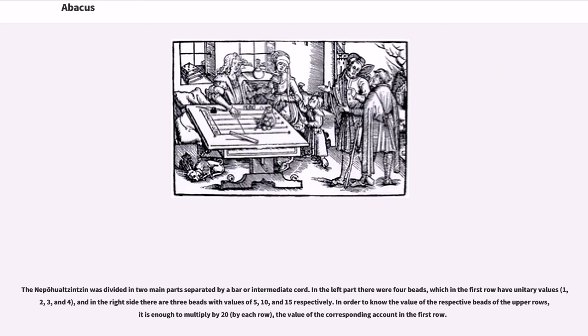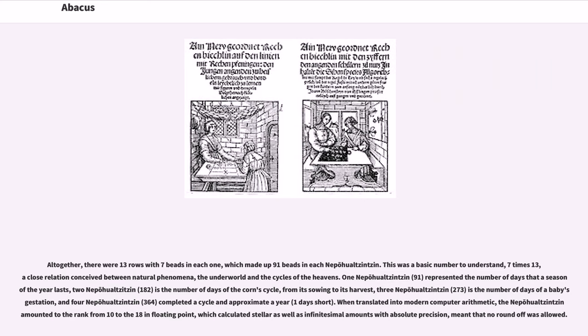In order to know the value of the respective beads of the upper rows, it is enough to multiply by 20 for each row the value of the corresponding account in the first row. Altogether there were thirteen rows with seven beads in each one, which made up ninety-one beads in each nepohualtzintzin.